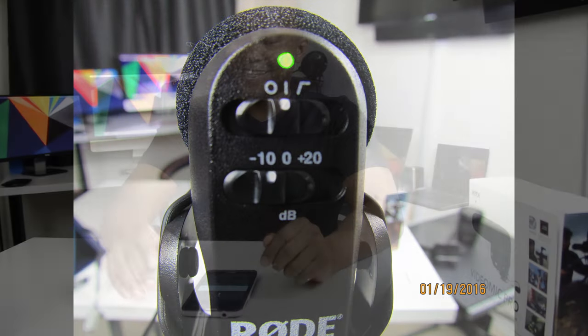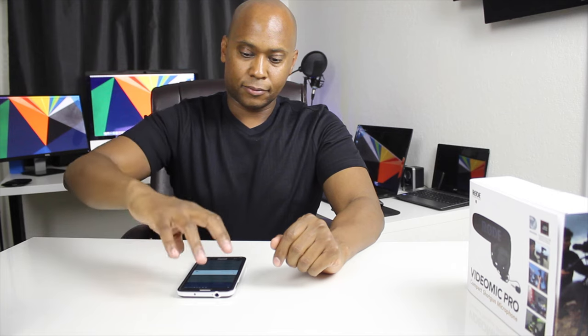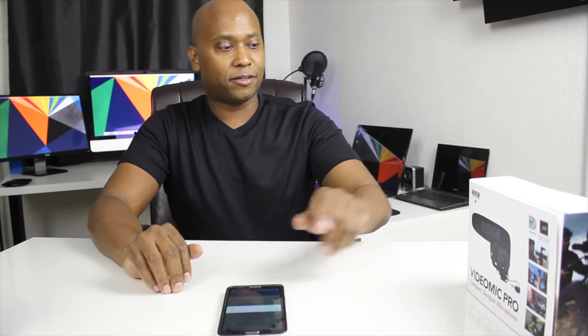Now let's try another example. I just switched it to negative 10 dB — you can hear my voice now. I'll put the music on and do the same test. [Test at -10dB]: 'Hey guys, this is Steven from techstevehd.com. In this video, we're going to talk about the VideoMic Pro by Rode.' Now switching back to 20 dBs again. [Test at +20dB]: 'Hey guys, this is Steven from techstevehd.com. In this video, we're going to talk about the VideoMic Pro by Rode.'